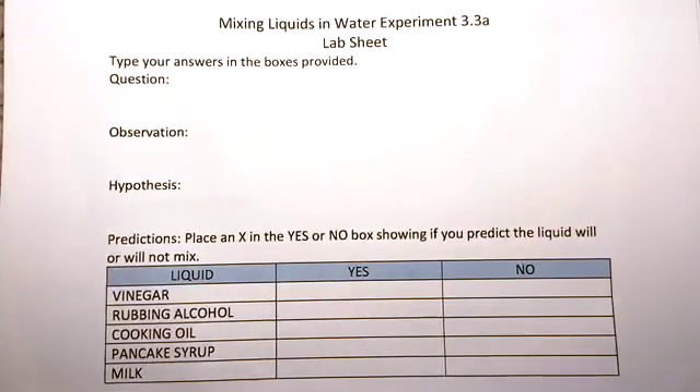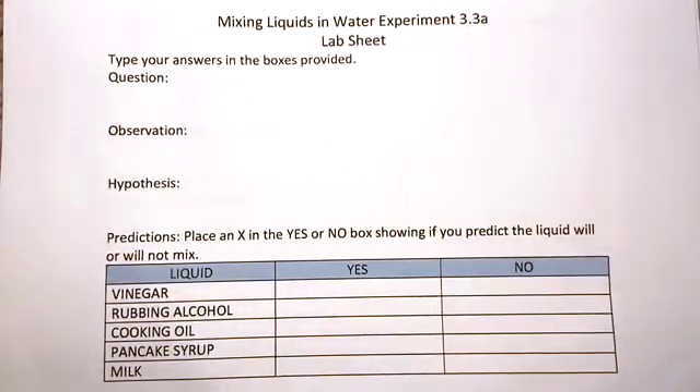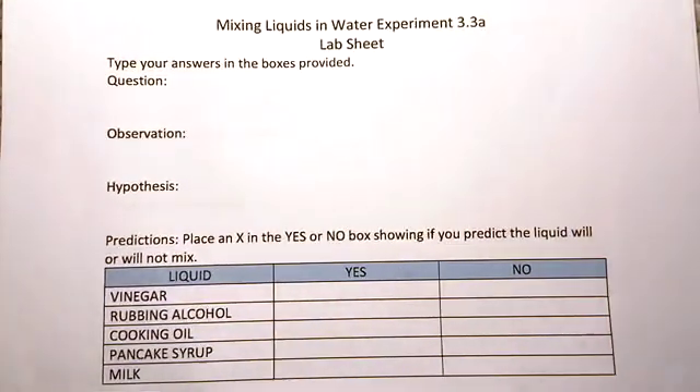Before you begin this experiment, you'll want to fill out the top portion of your lab sheet. The question for this experiment is: do all liquids mix with water? The observation comes from the video where we watched food coloring get mixed with water. What happened? What did you see? Write it down.